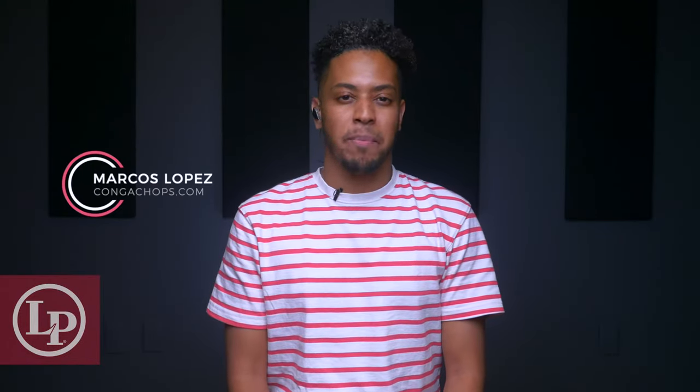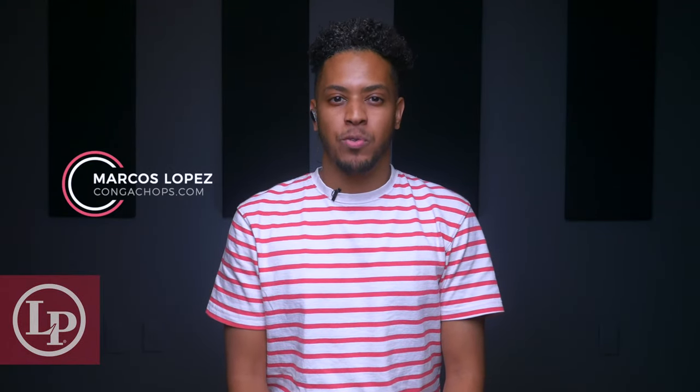Marcos Lopez here from CongaShops.com, and I just want to give you a brief rundown of your new LP Maracas. So let's talk a little about the history of the Maracas, getting comfortable with your new gear, and get you started playing your first groove.